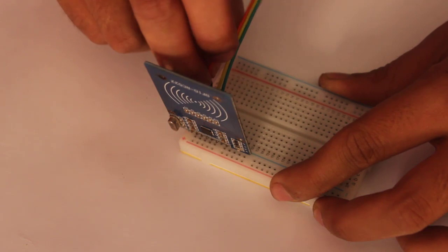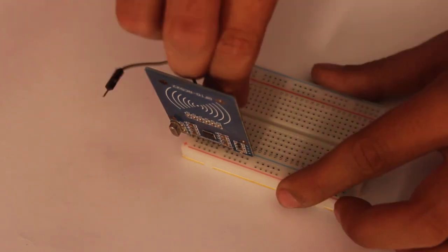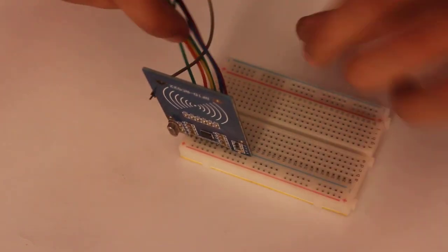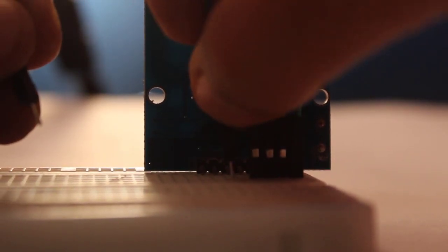If you are looking for a greater range, you can consider using other RFID modules. You can also increase range by using active tags which contain batteries. We are using passive tags, which are powered by the reader — note that this reader cannot read active tags. The MFRC522 is connected to Arduino using SPI communication, similar to I2C or UART. SPI, or Serial Peripheral Interface, is commonly used to send data between microcontrollers and small peripherals such as shift registers, sensors, and SD cards.